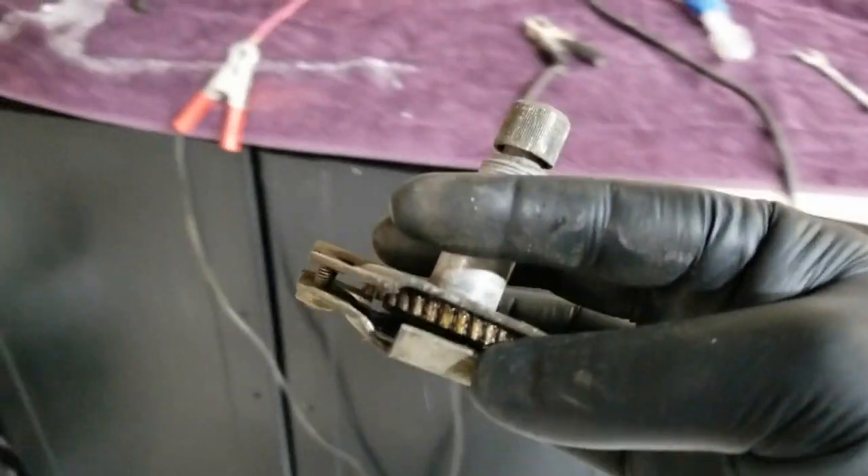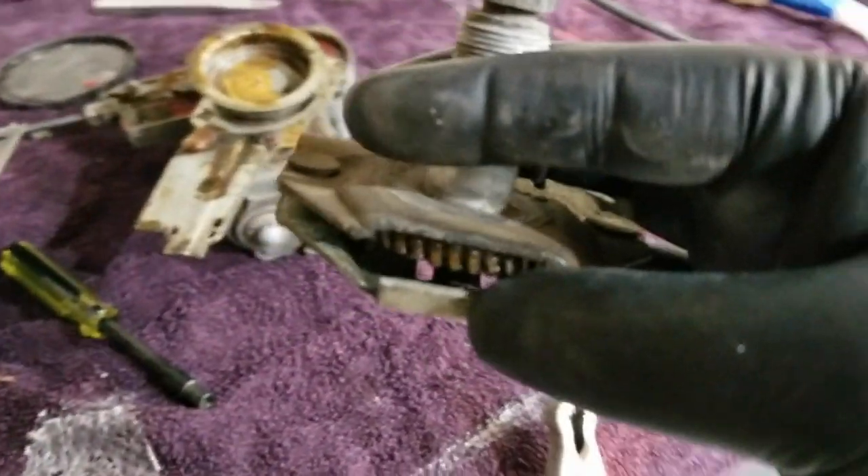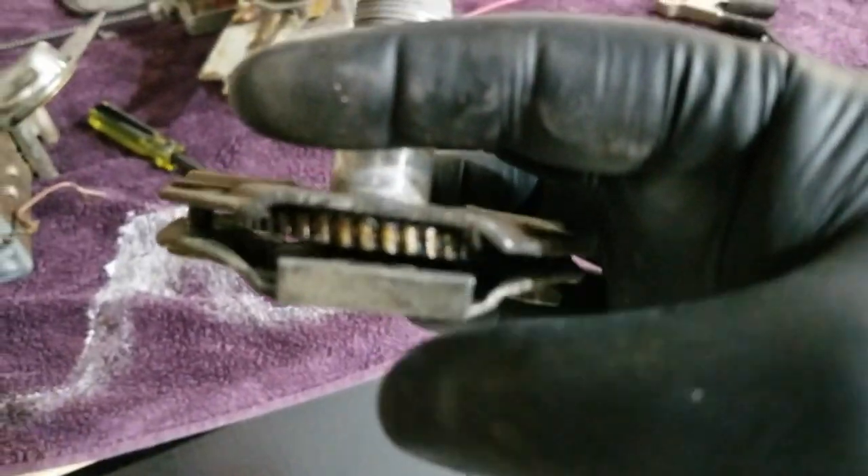This is for a TR7, but it's the same principle on a slightly larger scale. You can see that on the inside...